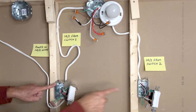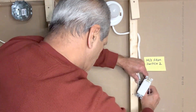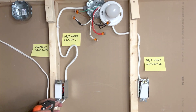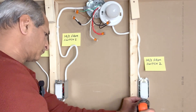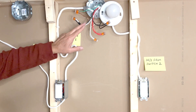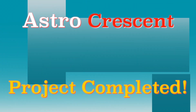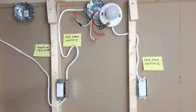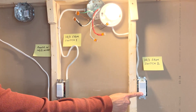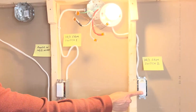I will now push all these wires into the boxes, leaving them out for testing purposes first. Once connections are confirmed correct, I can push these wires into the light outlet box. I turned on the power from the circuit breaker — let's check: first switch on/off, second switch on/off, on from the second switch, off from the first switch, on from the first switch, off from the second switch. Each switch also works independently.